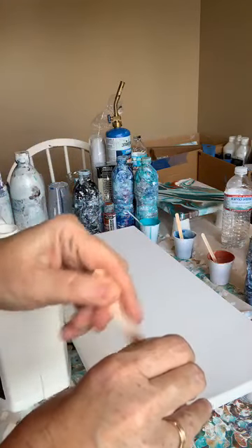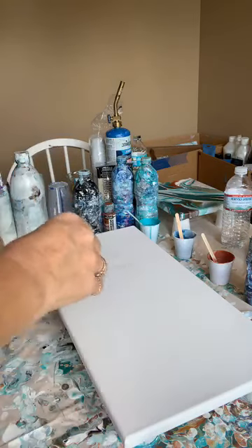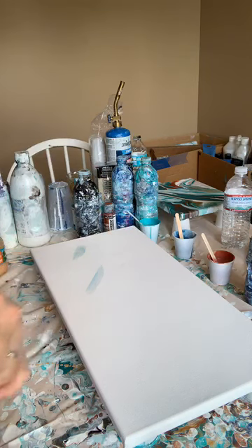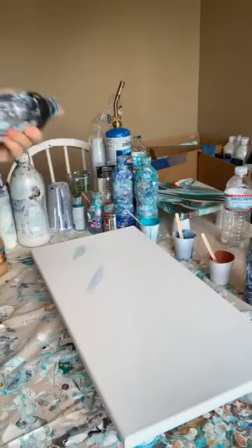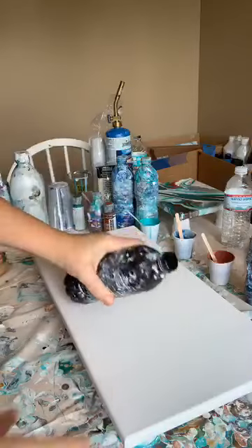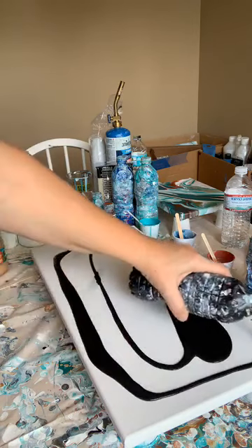Hey everybody, it's Teresa doing something a little different today — maybe covering the entire board with black, and then doing colors right across the middle and then swipes down. If I don't like it I might scrape the whole thing, we're just gonna see how it goes. I haven't done something like this in quite a while, probably when I very first began. Instead of using a paper towel to swipe I'm probably just gonna use one of these sticks or maybe my finger.